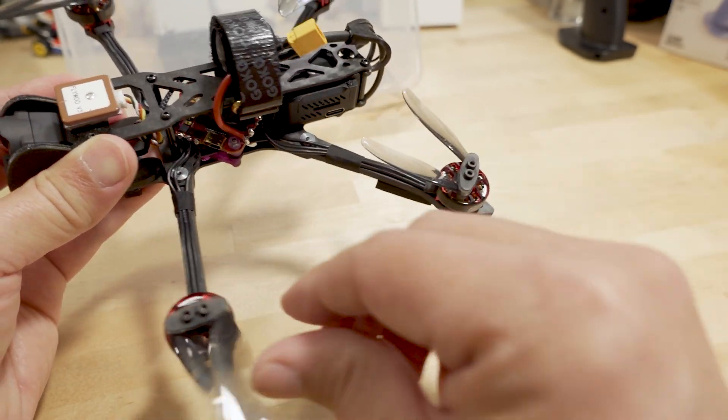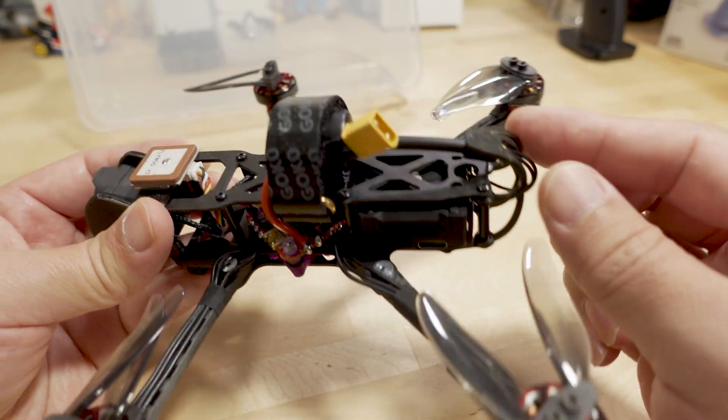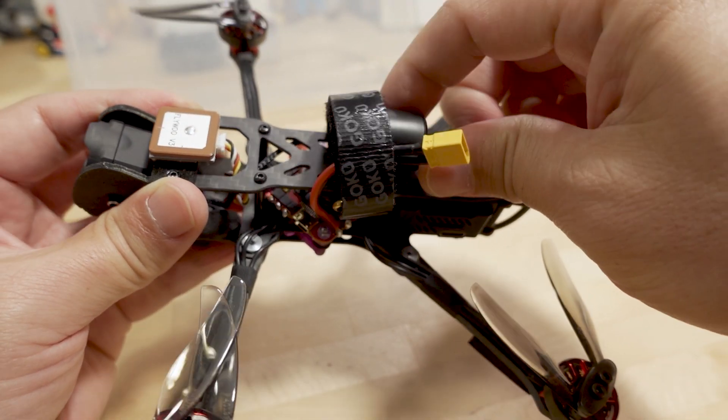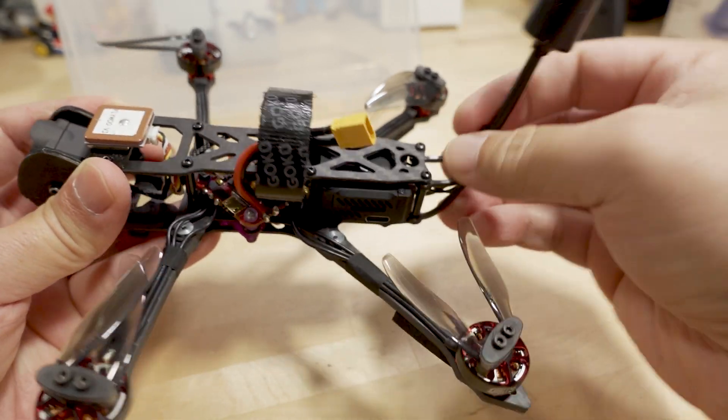It's a very complicated build. I'm using Gem Fan 4-inch folding props so that when it folds down it's nice and small. I also made this special part for the O3 antenna so it can collapse down — the battery strap holds it in place and you just pull it out when you need it.